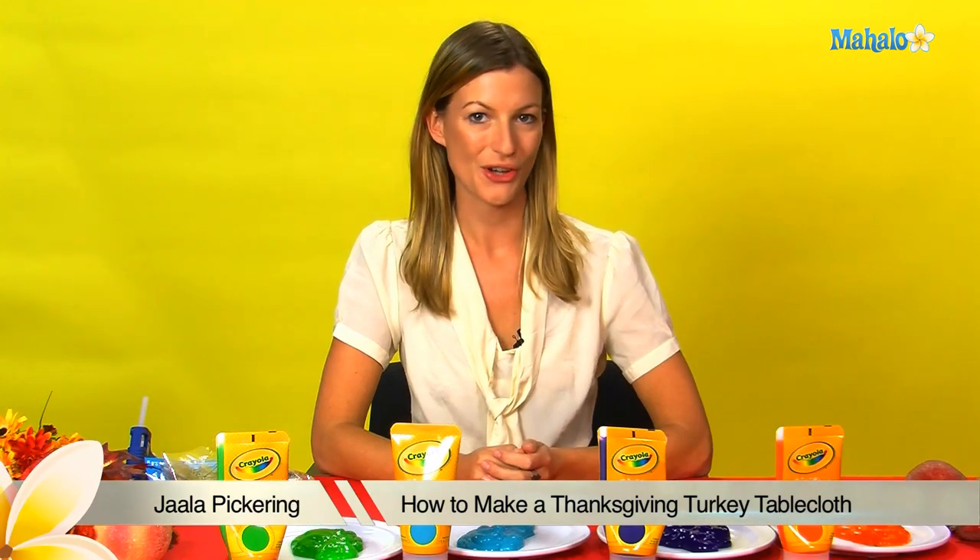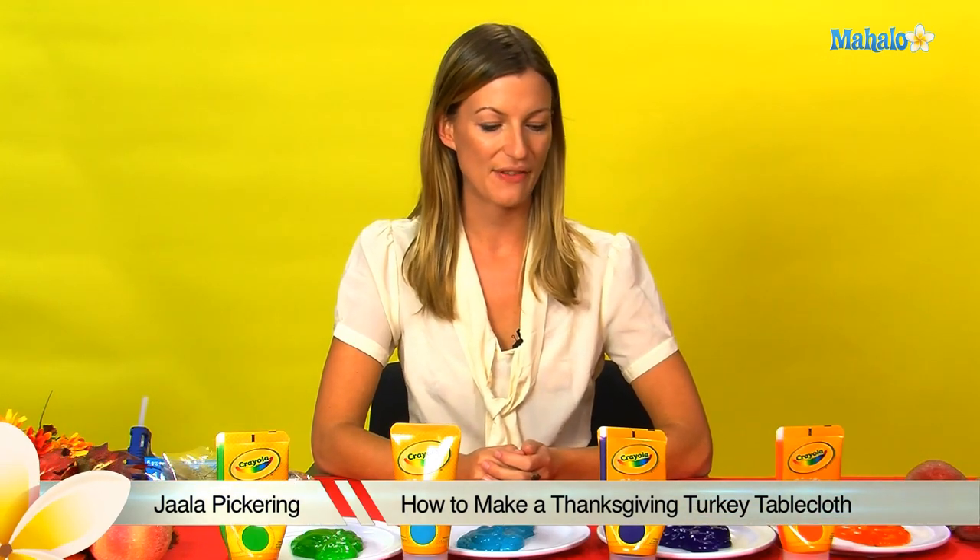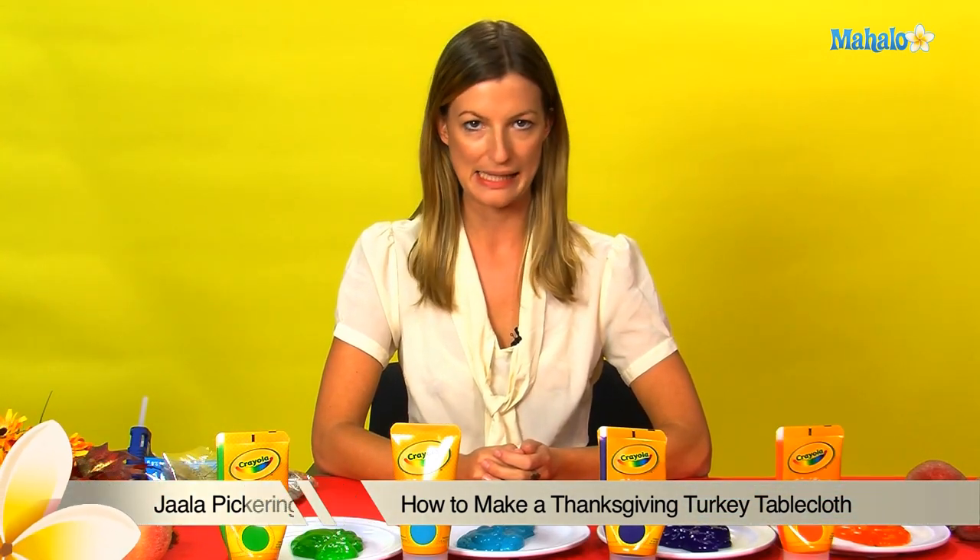Hi, I'm Jala and welcome to Mahalo.com. Now, in the spirit of Thanksgiving, we're going to have some crazy, messy fun. Kids like to get messy, so we've got some paints here and a tablecloth, and we're going to make ourselves a Thanksgiving Day tablecloth.